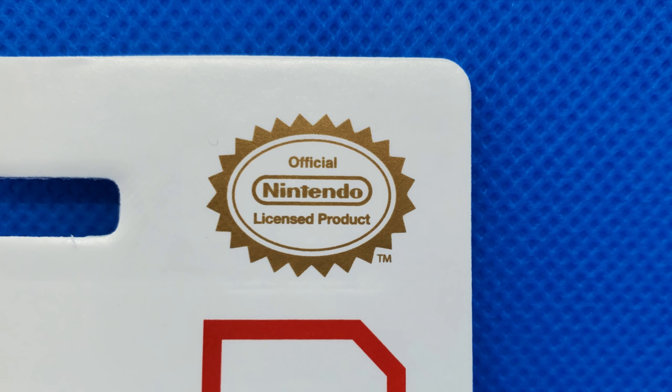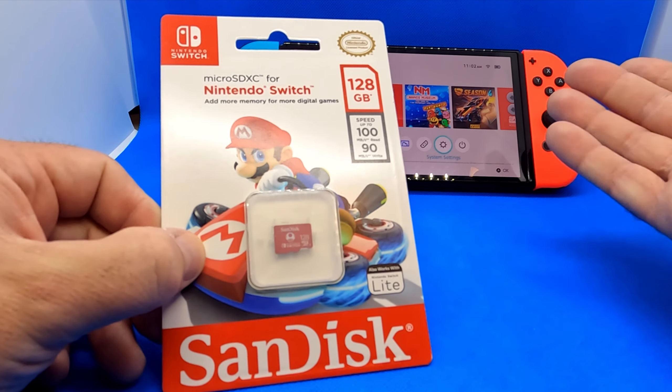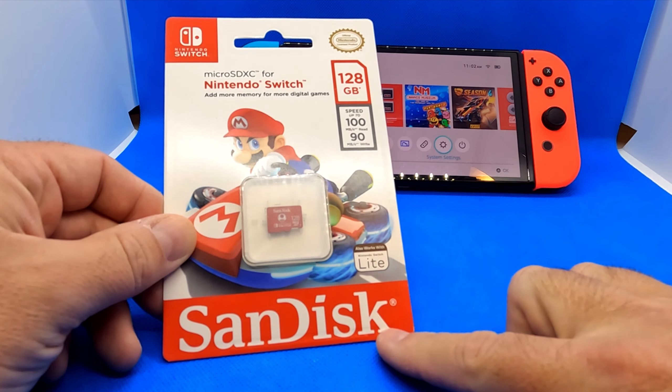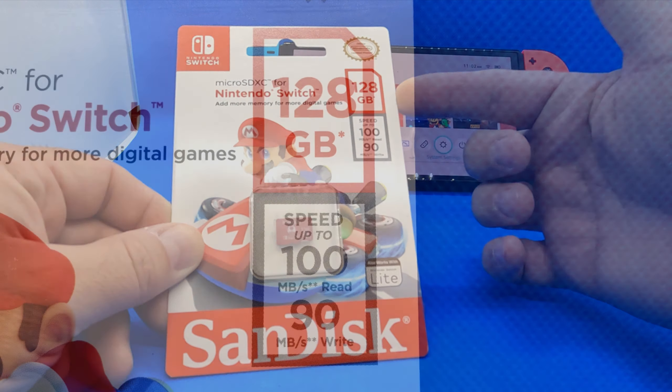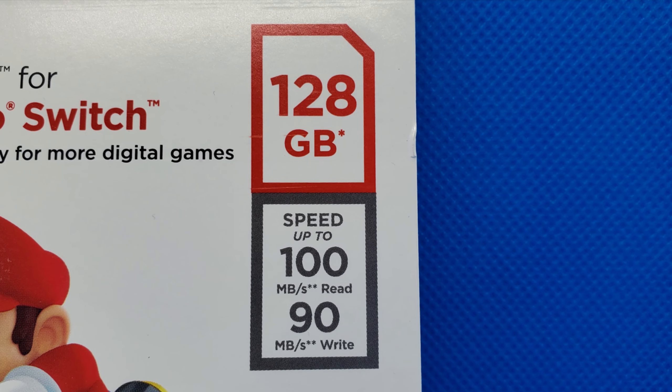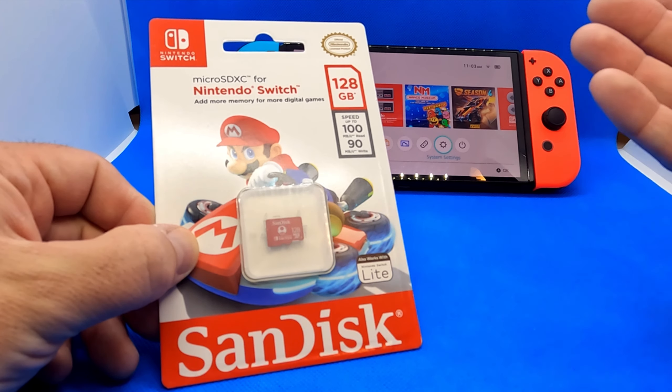Are you looking to add more storage to your Nintendo Switch so you can have more digital games on your console? Today we're going to do a quick overview of this Nintendo Switch micro SD card. We'll go over the specs and then I'll put it into my console. This Nintendo Switch micro SD card is an official Nintendo licensed product, so this is official and it's made for your Nintendo Switch.